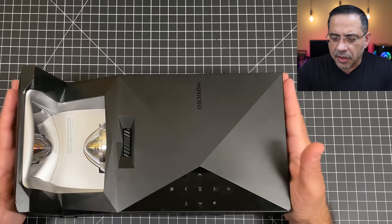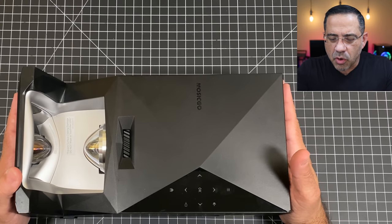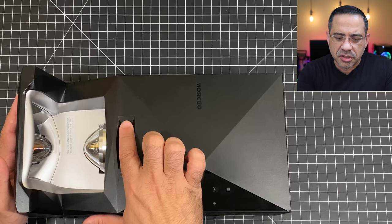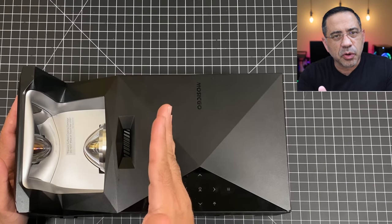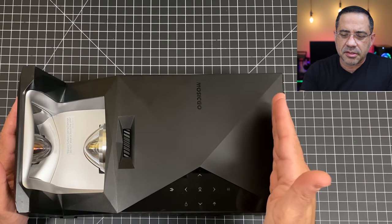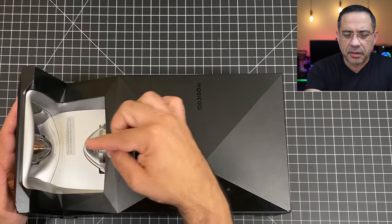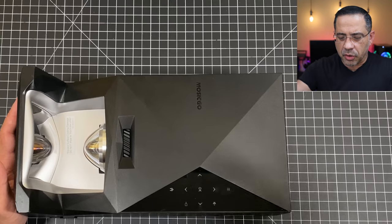The projector includes HDMI, USB-C, and a remote that you can use to configure and adjust any of the settings. The projector itself is relatively small. It has a touch control panel that you'll use to adjust the focus, and it does have keystone correction, which is really nice. This is also a short throw projector, where the image comes out and reflects on the surface you're projecting onto.